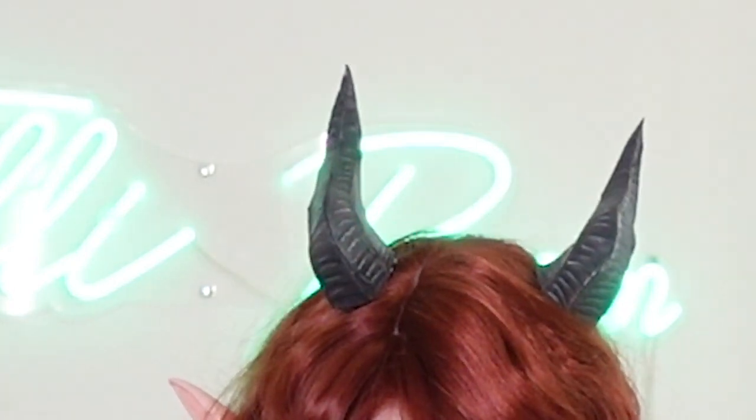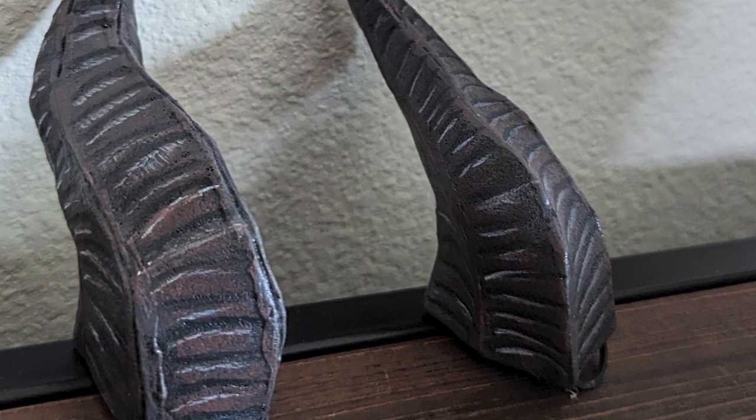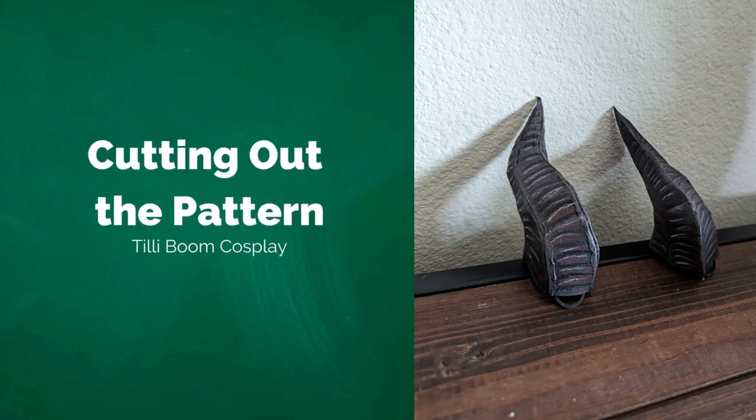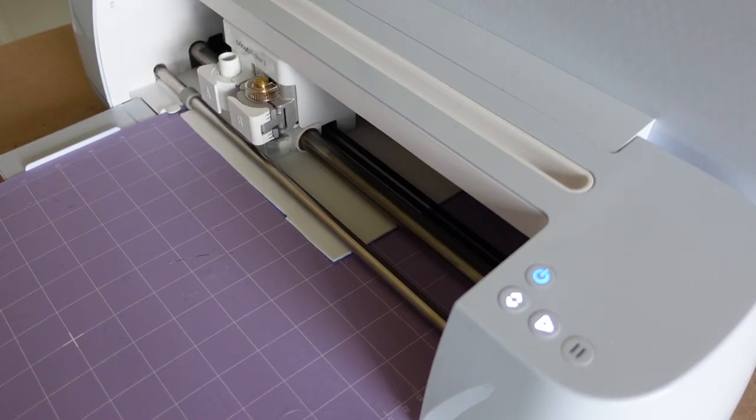These horns are a symbol of the Tieflings' infernal bloodline. Tiefling horns vary from one another, but these have taken on a bit more of a rustic look. There are two methods to cutting out: you can either print out the PDF pattern and cut out the EVA foam by hand, or you can use the SVG files with the Cricut Maker 3. Both methods are outlined in this tutorial and the PDF booklet. First we'll go over the hand-cut version — you can skip to the timestamp if you're cutting via the Cricut.